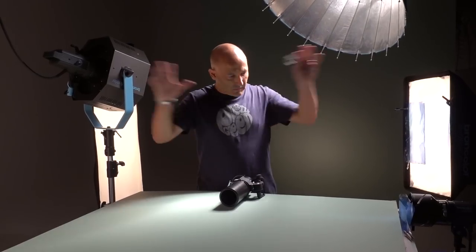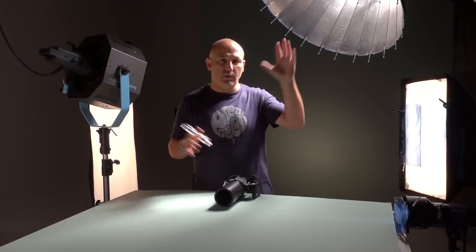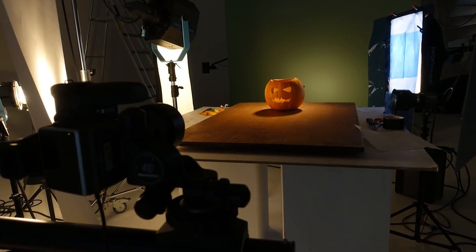Just finished a fairly complicated two-shoot. One was an invisible man shoot, one was a Halloween pumpkin shoot.